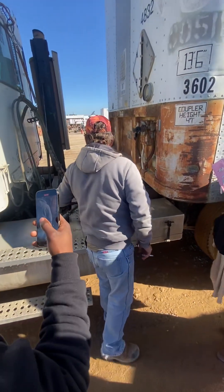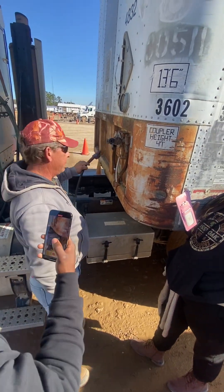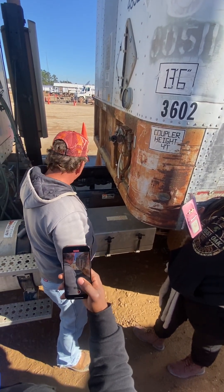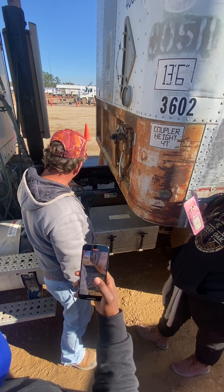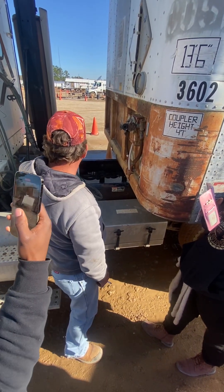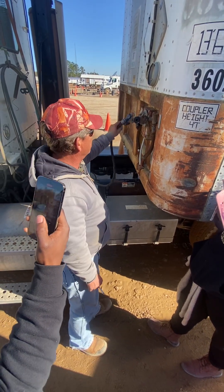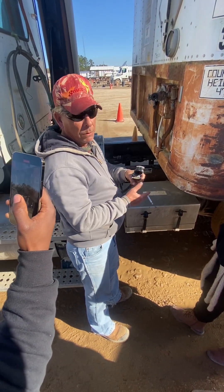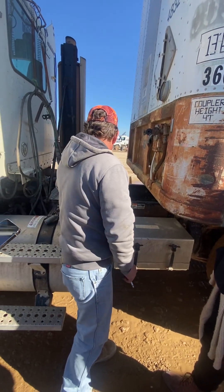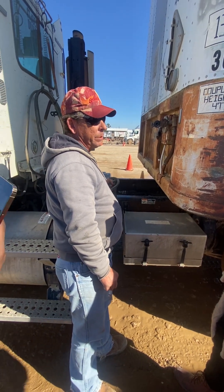My air lines and my electrical line — the blue one is service on the inside, the red one is your emergency line. Make sure that neither one of them have any abrasions, bulges, or cuts. My electrical line is in good shape; there's no exposed wires on it. And your glad hands — when they're hooked up, if you were to take them off, check the rubber seal on the inside, make sure it's in good shape and it's not missing. All of these have to be held up off the catwalk; you cannot be dragging it.